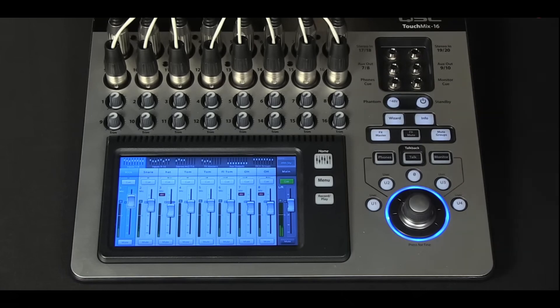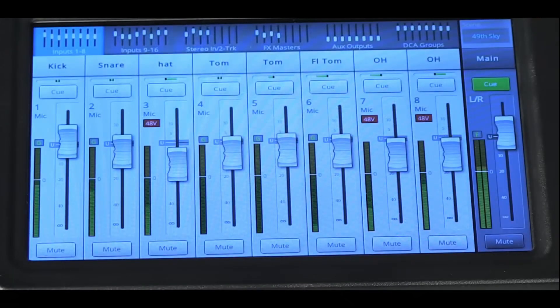Hey friends, welcome to PowerCode Music. In this presentation I'm going to do a quick high-level overview of the QSC TouchMix 16, a 22-channel touchscreen digital mixer.